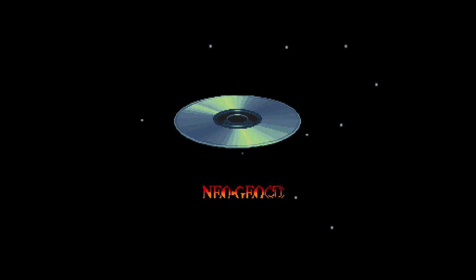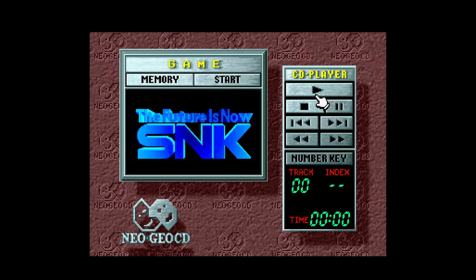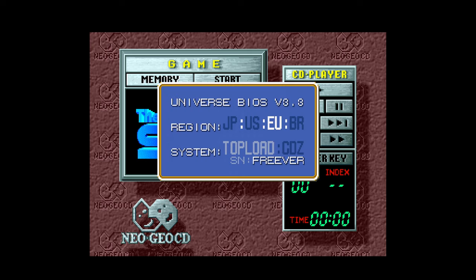When you first load up the Universe BIOS there are some settings you need to change to get it to work right. It shouldn't load directly into the game unless you're lucky — normally you'll end up in a menu that looks like this, and that is fine. Press minus/select on your gamepad and change the system type from Top Loader to CDZ — that will allow your games to actually start running. You can also choose your region here. I'm in the US so I prefer US, even though I know it's censored. Most people will probably prefer Japan so it's not censored. Once you have these set, press Y on your gamepad and your emulation should restart and your game should automatically boot up.